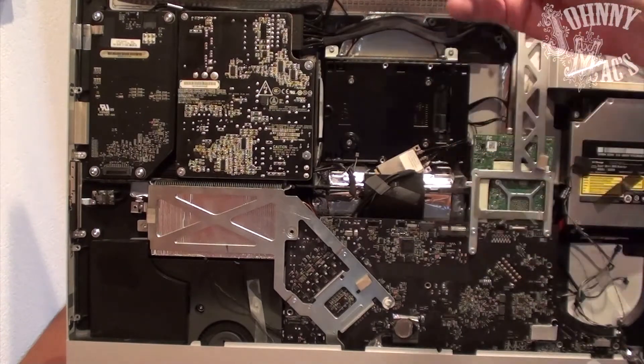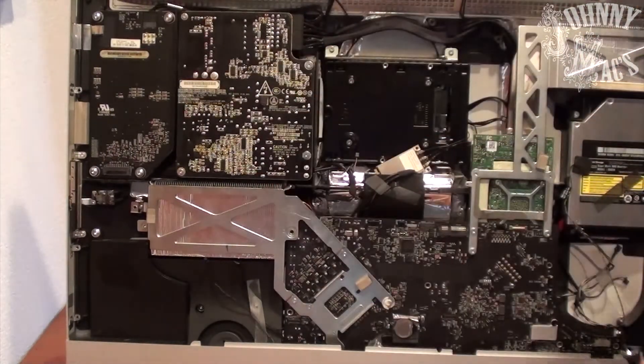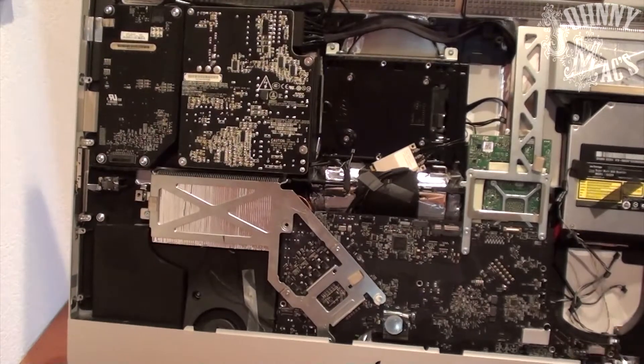With the logic board installed, I use two USB thumb drives to help align the ports in the back of the machine, and I keep them installed until the logic board is firmly screwed into place.